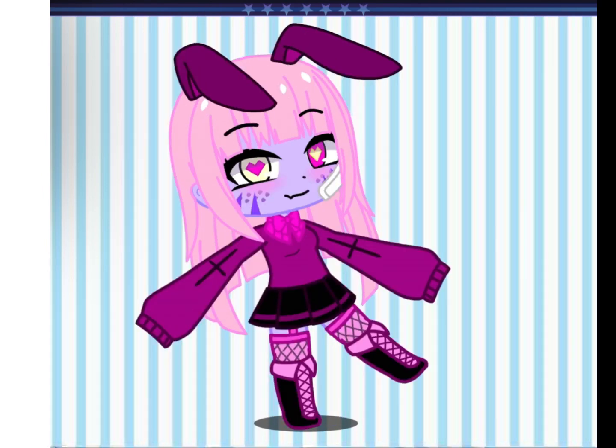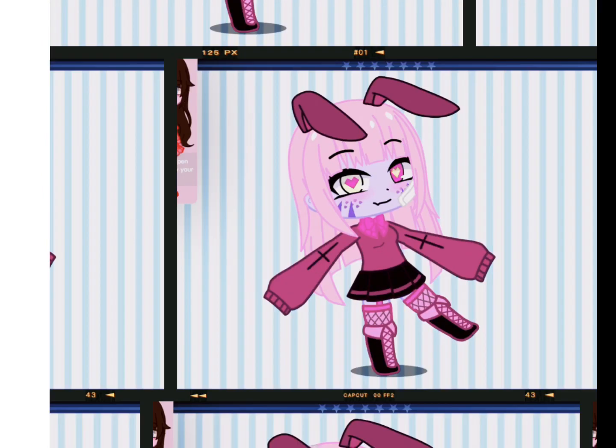And everything else is really up to you. Oh, and if you happen to be an artist, draw your monster.